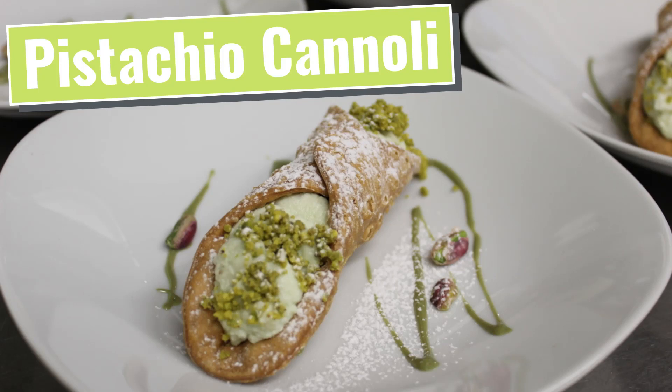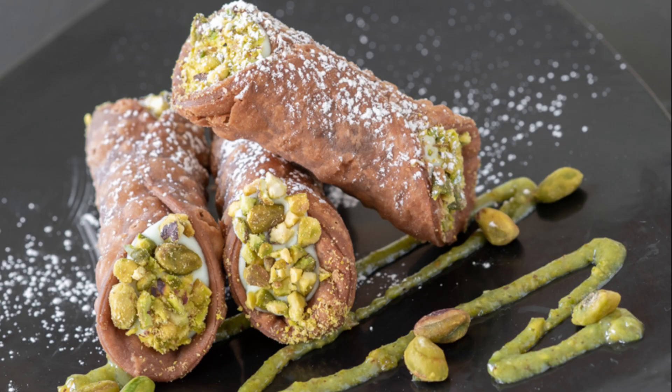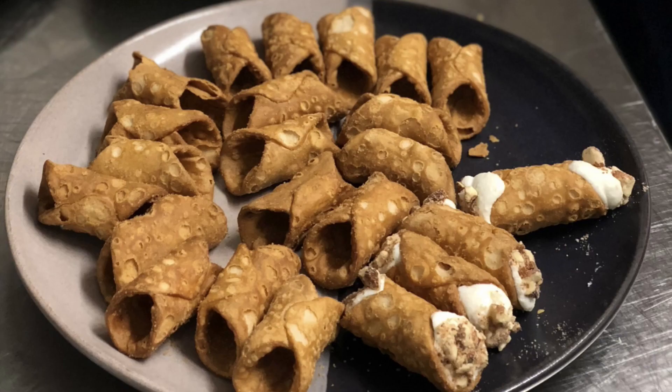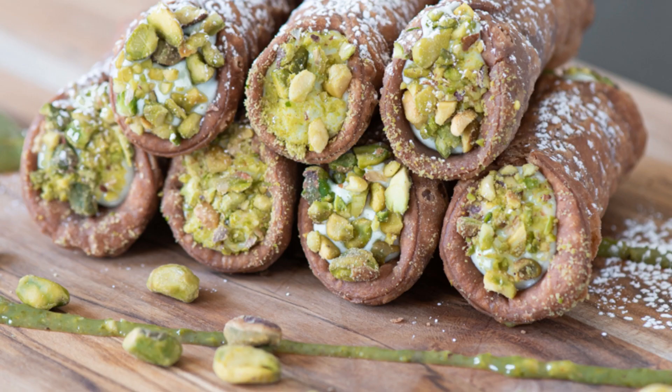I have fond memories of my first trip to Sicily, and one of the highlights from that trip was a little bakery that Mary Jo and I stopped by where they made us a fresh cannoli to order. The crunchy cannoli shells tend to get soggy if they're pre-filled, so the good bakeries always fill them to order. Homemade cannolis are hard to beat.